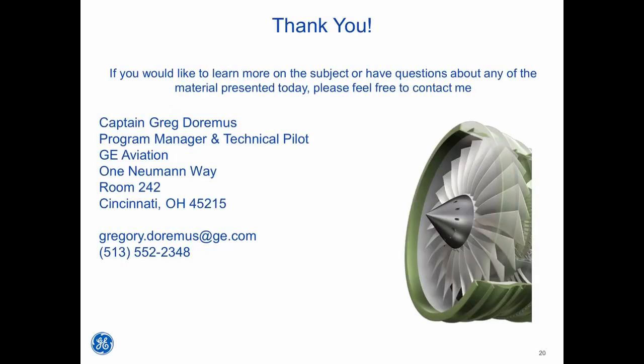Thanks for listening. If you would like to learn more on the subject or have questions about any of the material presented today, please feel free to contact me. Thank you.